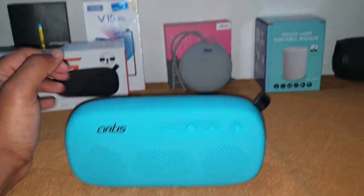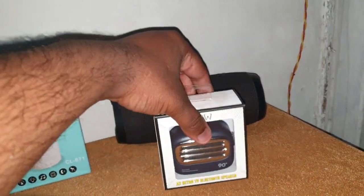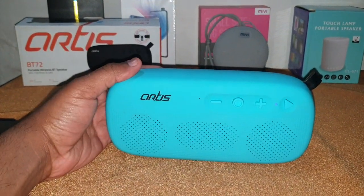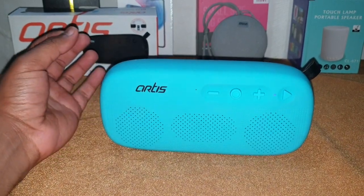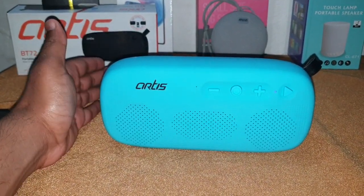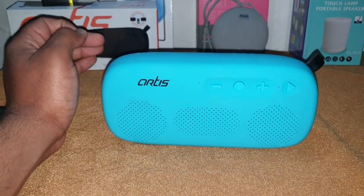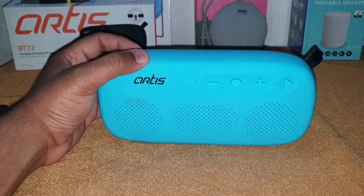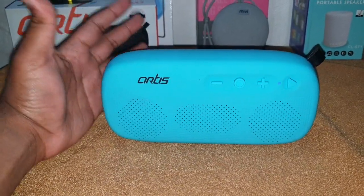The bass is a little low for my taste because I like bass-heavy speakers — I own a JBL Charge 3. So the bass is a little less for me, but it is there. Don't worry — if you purchase this speaker, the bass is there. The treble is good.